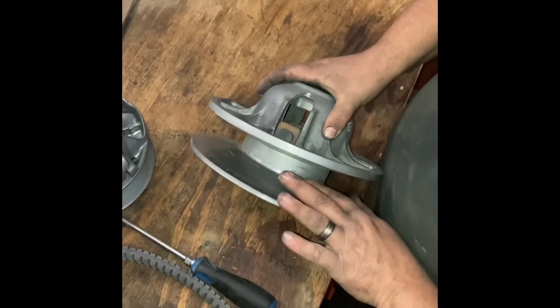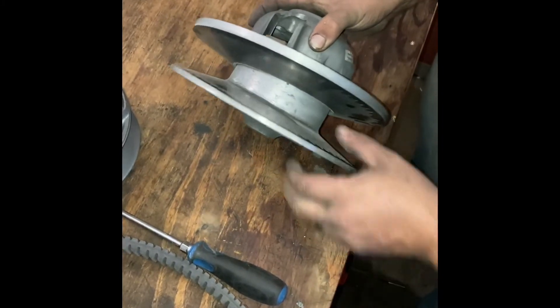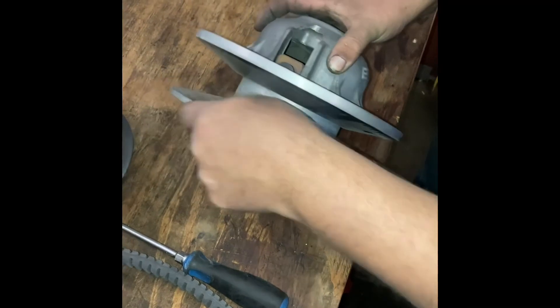Now for the secondary clutch — you want to check in here. No grooves in the secondary clutch. We'll clean that up; I think that's going to be good.